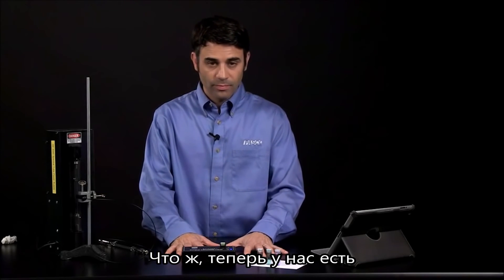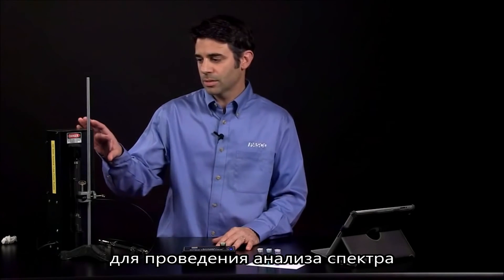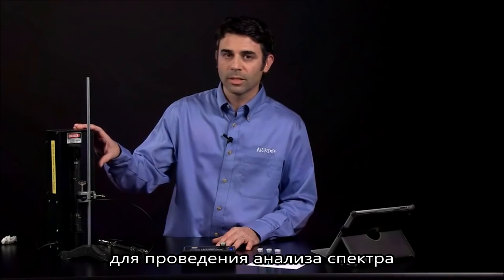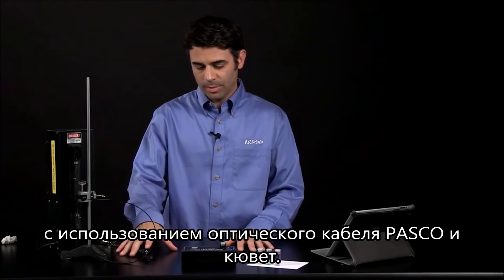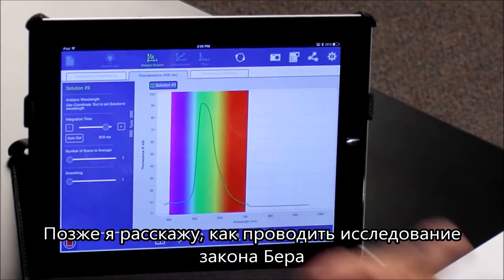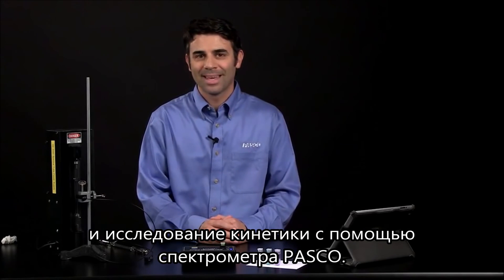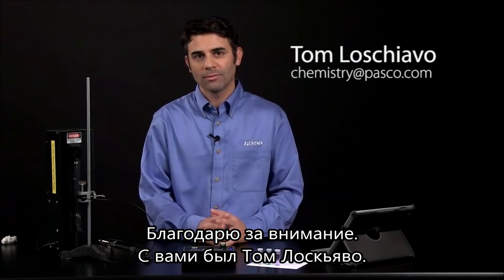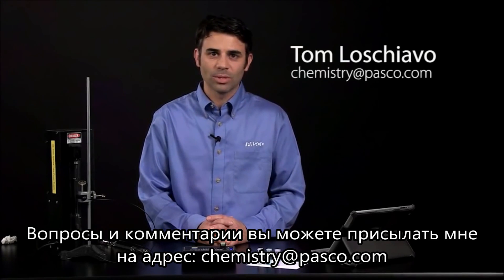So we have simple, easy-to-use tools to do experiments analyzing light and analyzing solutions using the fiber optic accessory and some cuvettes. Later on we can talk about how you can do Beer's Law and kinetic studies using the PASCO spectrometer. Thank you very much, this has been Tom Loschiavo. If you have any questions or comments, let me know at chemistry@PASCO.com.